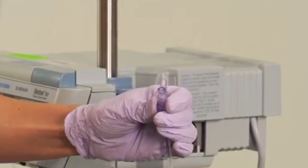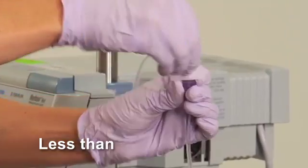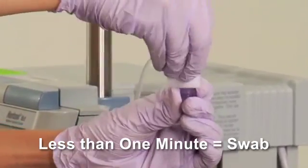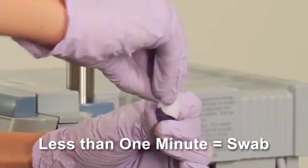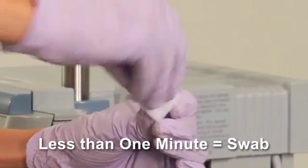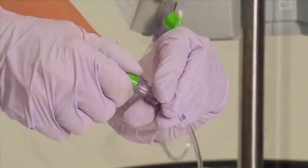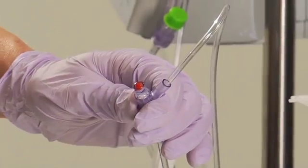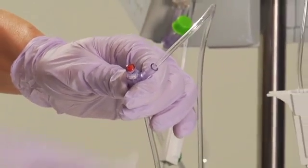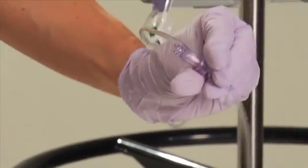If you are unsure how long the CUROS port protector has been in place, or if it has been in place for less than one minute, remove the CUROS cap and perform a swab procedure in accordance with hospital protocol before you access the needleless connector. Be sure to place a new CUROS on the connector after access to keep the needleless connector always clean.